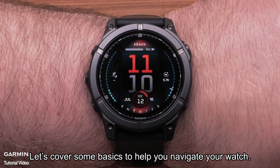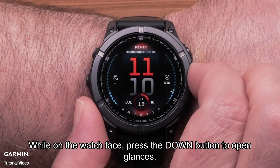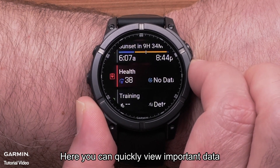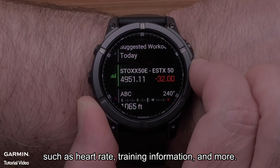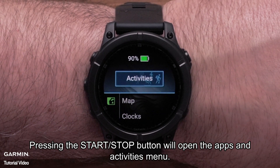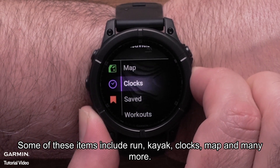Let's cover some basics to help you navigate your watch. While on the watch face, press the down button to open glances, where you can quickly view important data such as heart rate, training information and more. Pressing the start-stop button will open the apps and activities menu. Some of these items include run, kayak, clocks, map and many more.